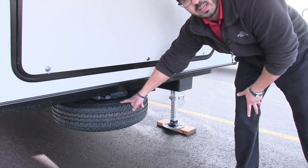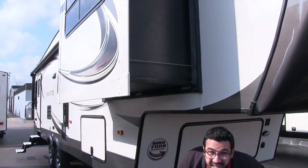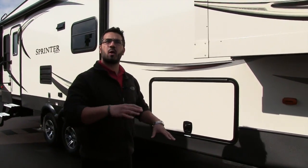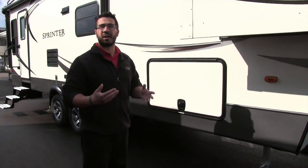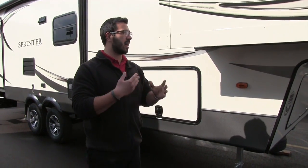Right underneath the front compartment is a spare tire — hopefully you never have to use that, but if you do, it is really easy to get to. Right over here is your auto level system. You just touch a button and the coach will go ahead and level itself out after a minute or two. It really makes setting up and tearing down camp a breeze.